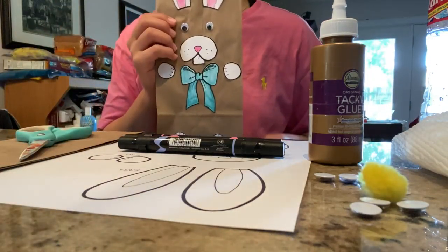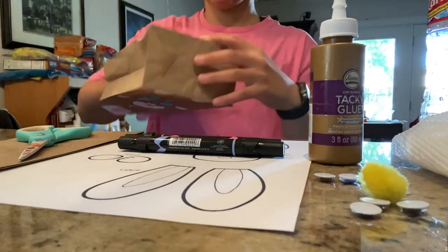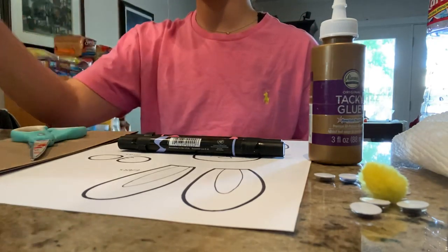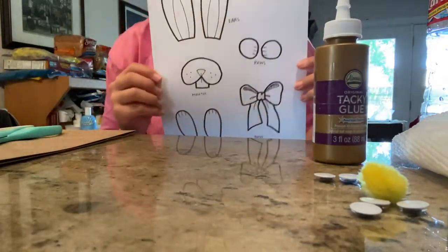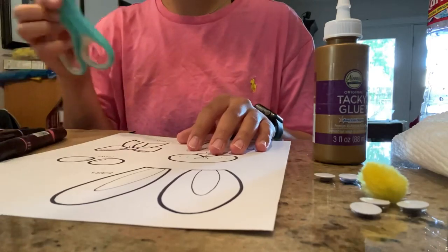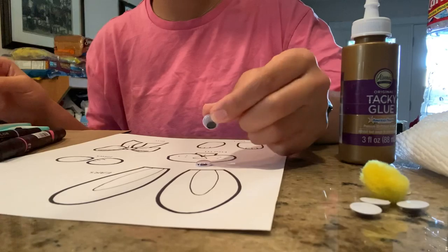Hey guys, I'm going to be showing you how to make a paper bag Easter bunny with a little pom-pom on the tail. You can use this to put all your Easter eggs in, Easter candy, anything you need. We have a printable kit posted on the website. You'll need markers, the printable kit, some scissors, and a paper bag.